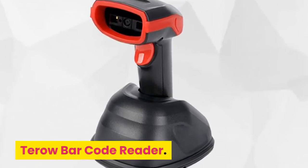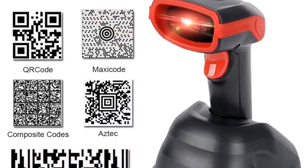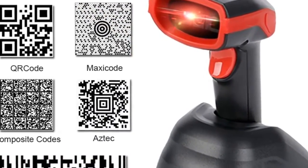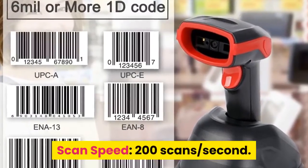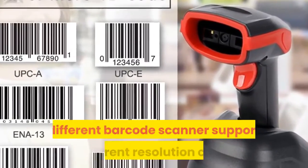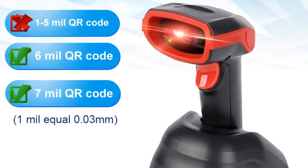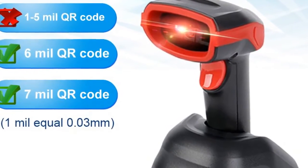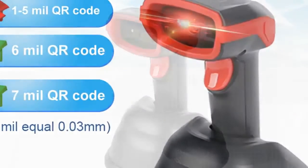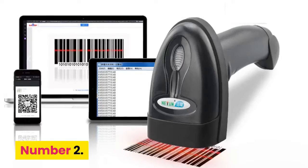Number 3: Tarot Barcode Reader. Brand name: Tarot. 1D 2D QR portable barcode scanner. Scan speed: 200 scans per second. As the chip is different, different barcode scanners support different resolution codes. Full charging takes 4 to 5 hours, and it can read 30,000 codes with good communication. 300 meters wireless communication distance.